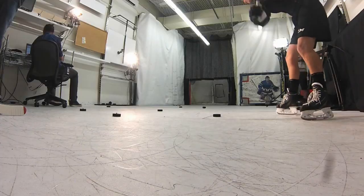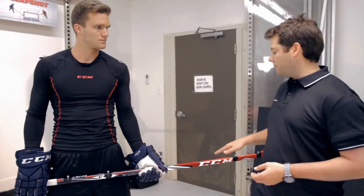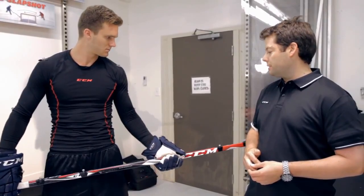Or if you take a slap shot, you're really leaning into it, your hand moves down, the stick's flex point will be further down. So that's that constant stiffness profile that we have in our stick.